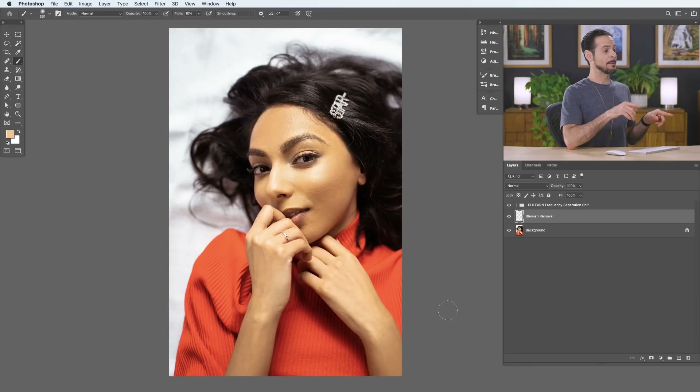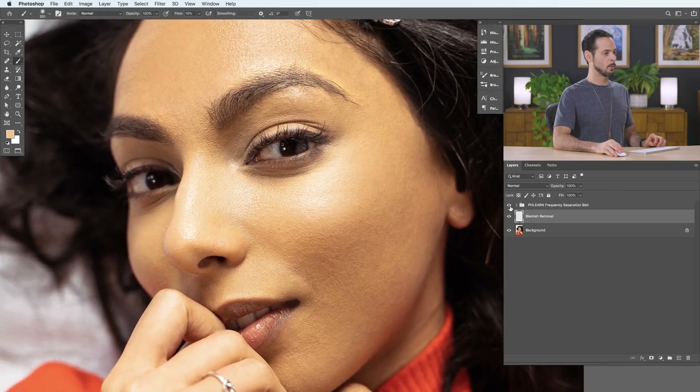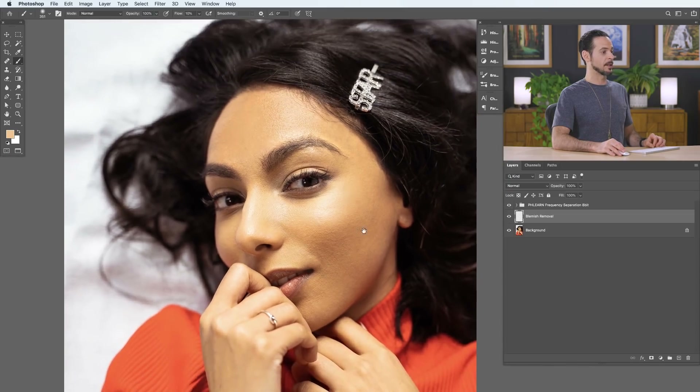We're back to our sample image. You can download this image as well as the PSD on FLEARN.com — just follow the link below. So up until now, we've done blemish removal and then frequency separation to smooth out the skin. Now it's time to dodge and burn, which basically adds highlight and shadow information and can help things look a little bit more polished and three-dimensional.